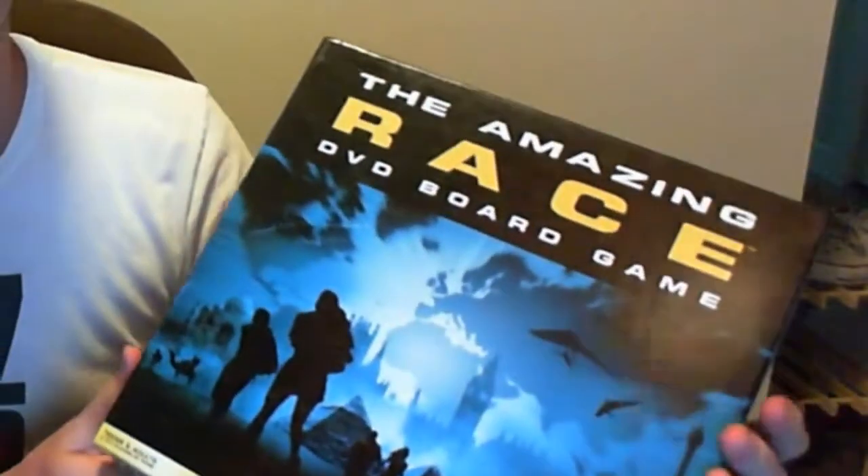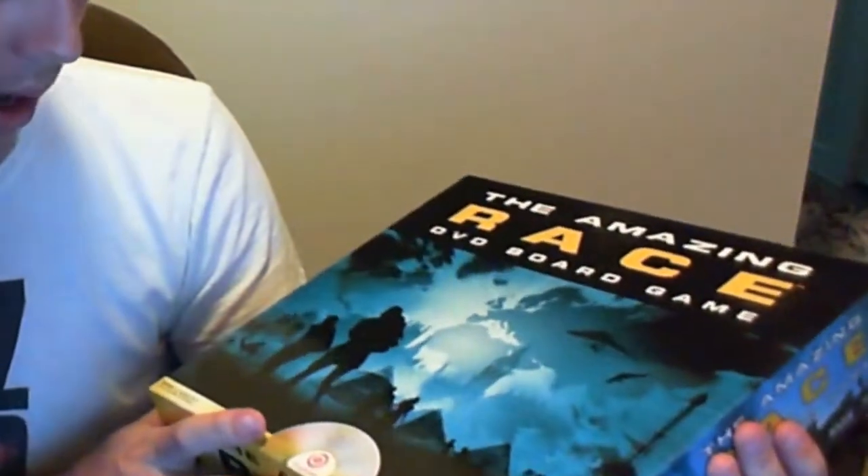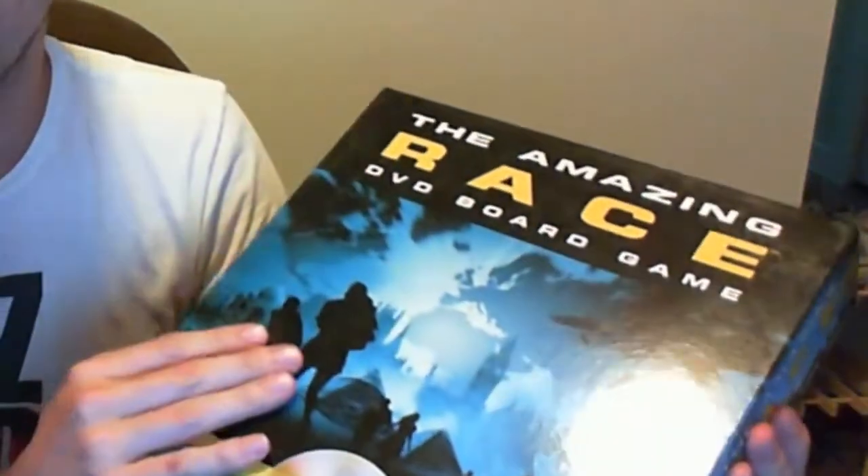Hello YouTube, once again this is Garrett Lively with Rough Draft Games. Today I'm going to be unboxing the Amazing Race the board game, which is going to be featured in episode 4 of Roll and Move. So here we have the Amazing Race the board game, DVD board game.